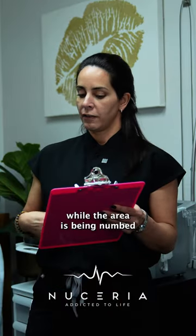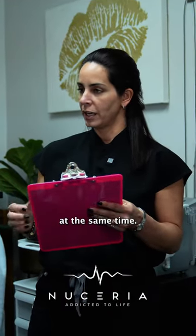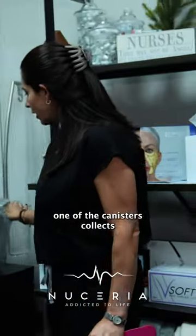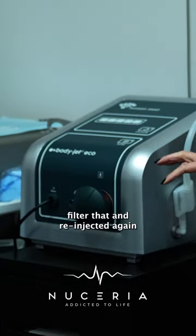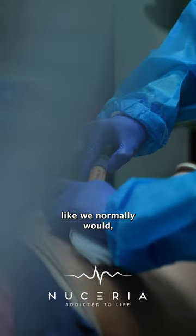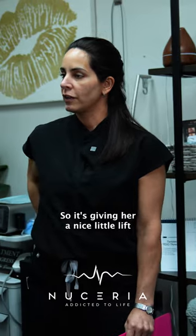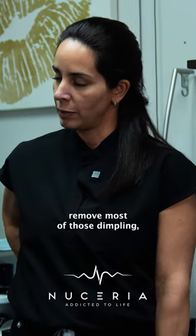There isn't any discomfort while the area is being numbed or while the liposuction is going on, which happens simultaneously at the same time. One of the canisters collects the fat that we suction, and then we're able to filter that and re-inject it. So if we're looking at the dimpling area, we would inject it like we normally would — targeting those specific dimpling areas — giving her a nice little lift at the same time and removing most of those dimples.